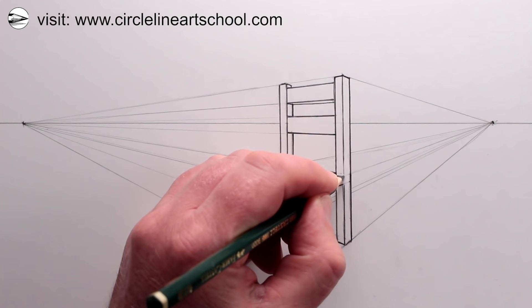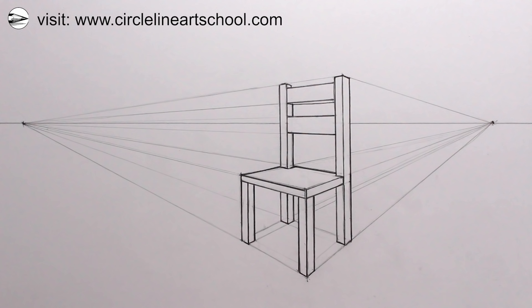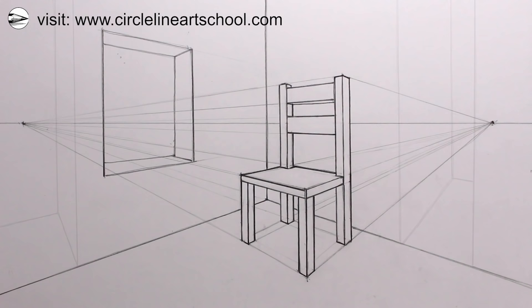I think I'll just finish this drawing by adding a few more things to it. If you'd like to learn more about how to draw from scratch, please consider joining one of my online drawing courses — there are more details at circlelineartschool.com. Thanks for watching and see you next time!